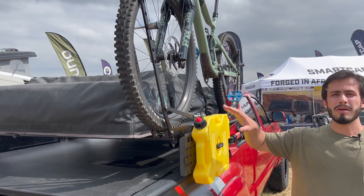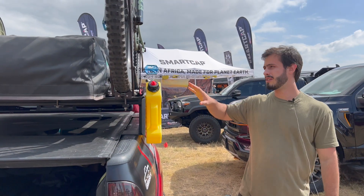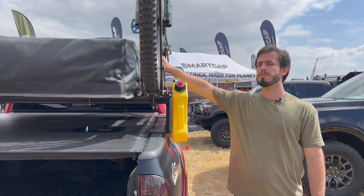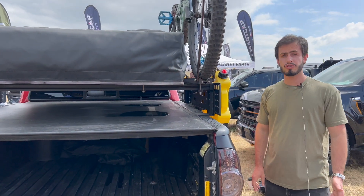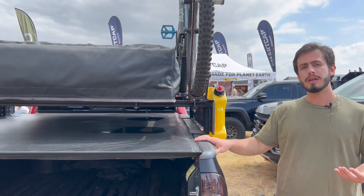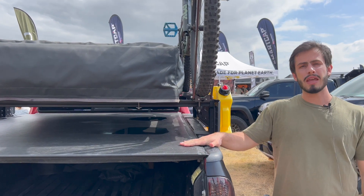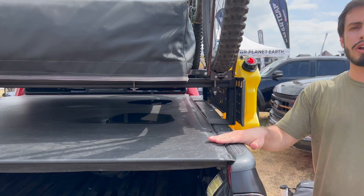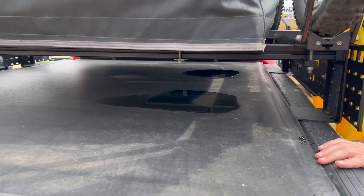The bike rack is not from them, but as you can see, these are great for installing pretty much anything you can imagine. They have a bike here, they have a rooftop tent here, and it's still holding the weight really well. These are really, really strong truck bed bars. You can install tunnel covers under them and they can still hold enough weight for items such as rooftop tents, bikes, you name it.